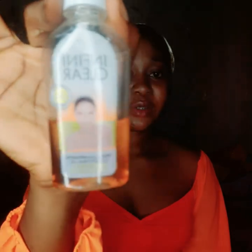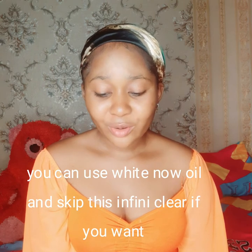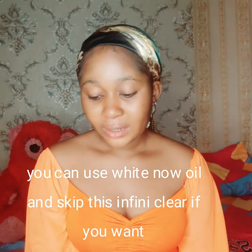If you want to activate this shower gel — if you want to make it work for you faster, or brighten you a little bit more, maybe give you one or two shades lighter — then you activate it by adding this oil to it. The name of this oil is Infinite Claire Complex Oil. It's a clarifying oil — it clarifies, removes dark spots, and gives you a gradient skin according to what is written here. It's made in Abidjan, so you can add this oil to the shower gel.